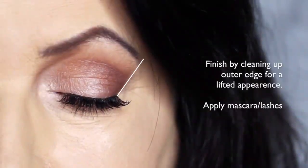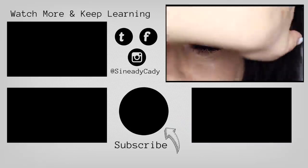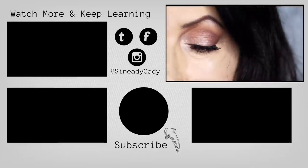I then finished off by cleaning up on the outer edge of the eye with concealer — this will give a lifted appearance to the eye. Some lashes and mascara, and that's the finished look. If you'd like to see more looks on mature lids, definitely let me know in the comment section. Hit that subscribe button if you're new and hit that like button. I'll see you in the next one.